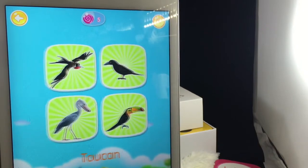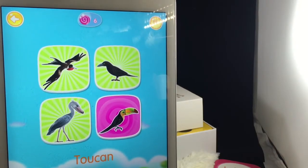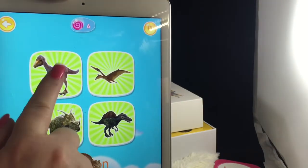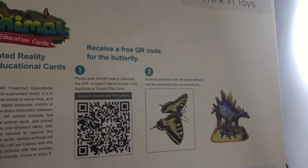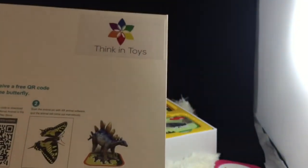I don't know what the countdown is keeping track of. As I mentioned, the instructions are really lacking on this. One important thing: when you download the app, make sure you give it permission to access your camera or you won't be able to scan anything. Also, pay attention to the back of the box — they give you a free QR code so you can get a butterfly and add to the collection. So it's a pretty neat little system.